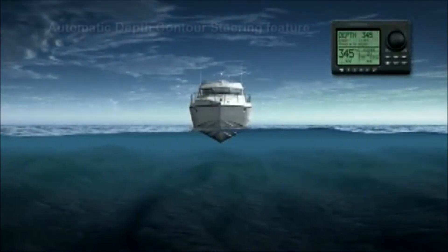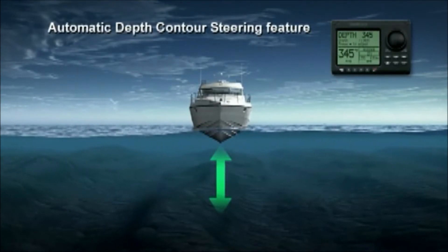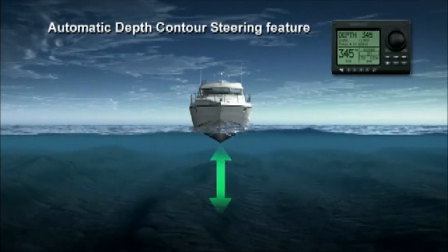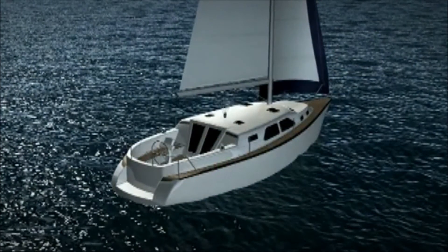Sport fishers are bound to enjoy the automatic depth contour steering feature, which enables you to automatically maintain a preset water depth, meaning you can attend to your fishing rods while ADCS stops you from running aground.